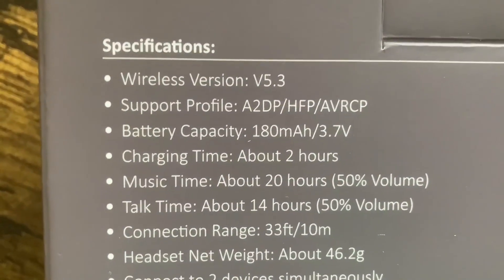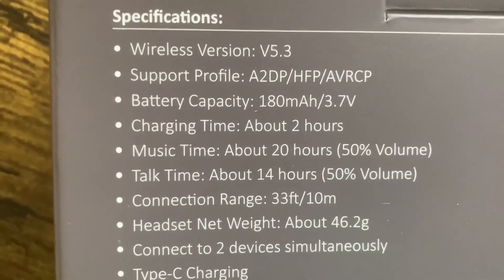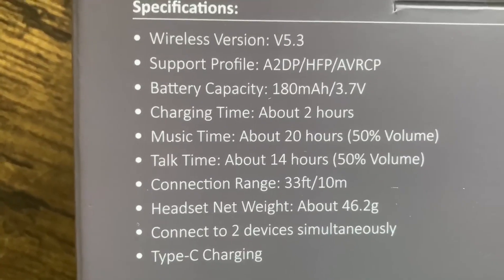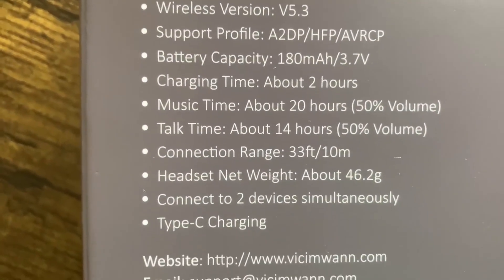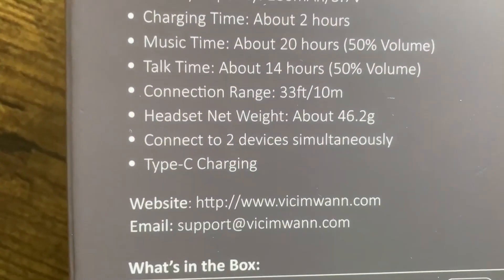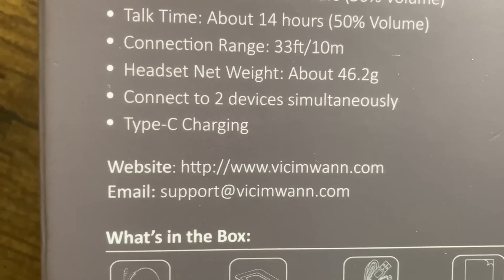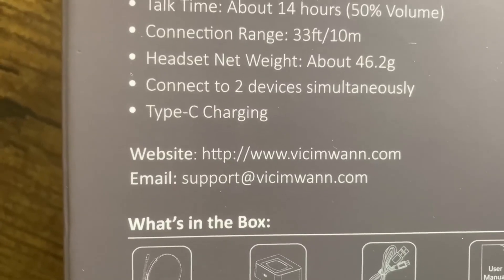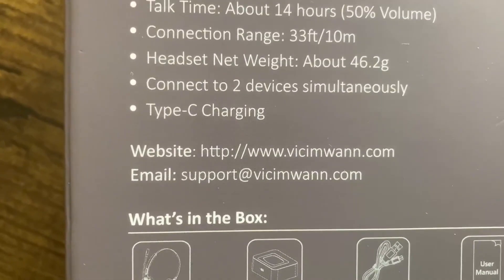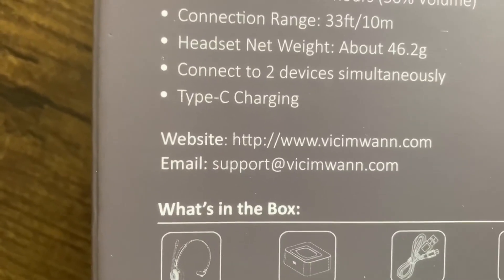Some of the specifications are: it's a wireless version V5.3 with a support profile. The battery capacity is 180 mAh by 3.7 volts. Charging time is about 2 hours, music time about 20 hours, and talk time about 14 hours. The connection range is 33 feet, or 10 meters. The headset net weight is about 46.2 grams, so it's pretty light. You can connect it to two devices simultaneously, which is pretty cool, and it uses a Type-C charger.